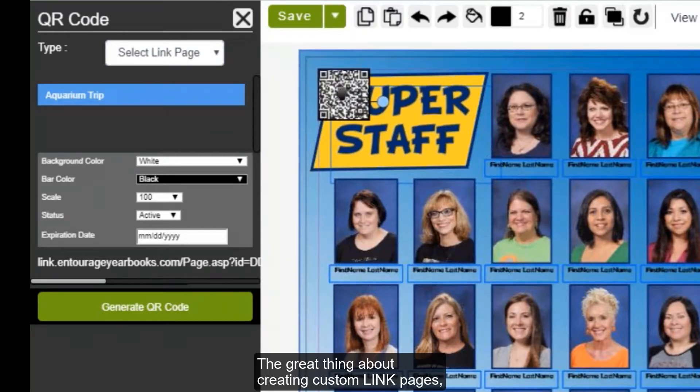The great thing about creating custom link pages is that you can add to these link pages anytime, even after the yearbook goes to print. This is a wonderful way to ensure that parents and students can access content such as photos and videos that take place even after the yearbook prints. A few popular options are Field Day, Graduation, Prom, and so on.